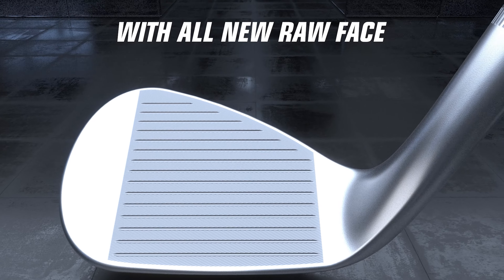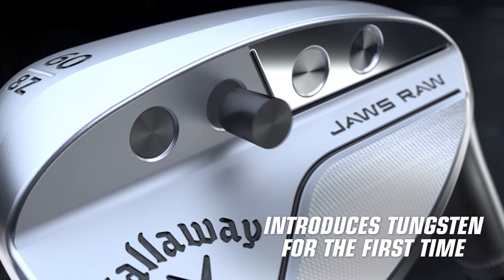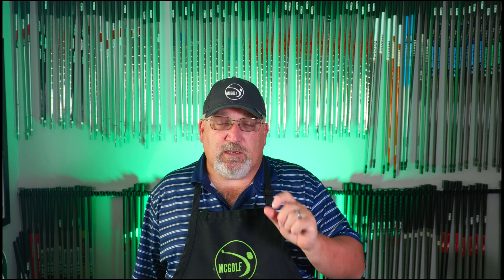Now why is that? Well, the Jaws Full Toe is the second generation of what was the high toe models — except all the lines run across the face and it had a raw face with the very aggressive groove patterns that Callaway designed with Mr. Cleveland. The Jaws MD5 was more of a toned-down model of their normal wedge, so it didn't have the high toe. The heel and toe areas were clean, didn't have the grooves on it, and they had a grooving pattern that changed as loft went, with the grooves in between the grooves cut in a different fashion.